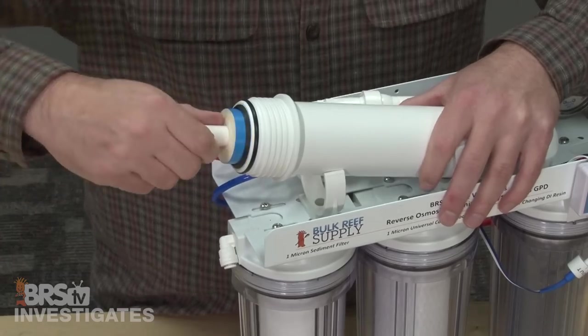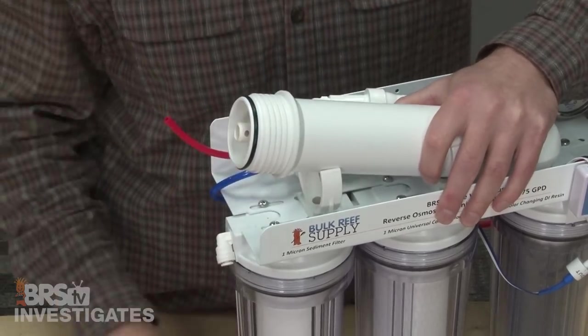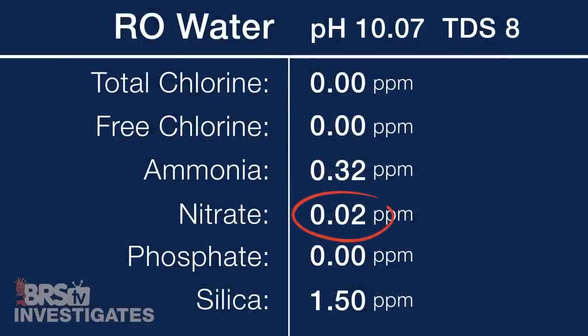So outside of ammonia, the Dow membrane actually performed really well in many of the things that reefers care about, with nitrate at 0.02, phosphate at 0, and silica at 1.5 parts per million. Silica could be a bit better but is also likely the result of the ammonia-related pore swell.